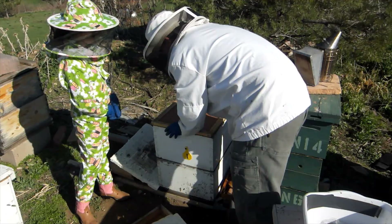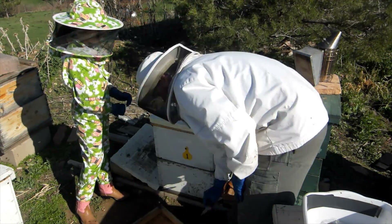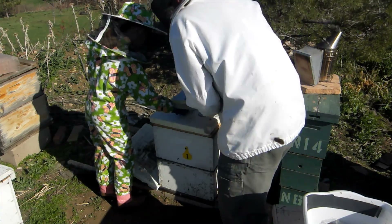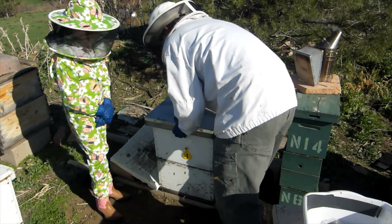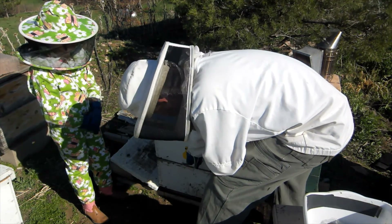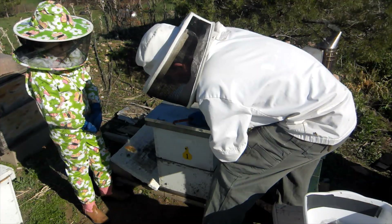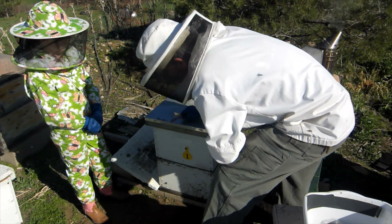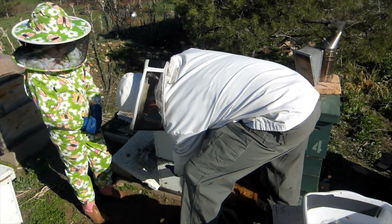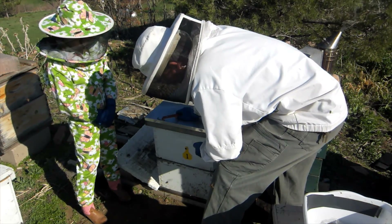The system gives you options. If I lose a queen on one side or another, I've still got a queen. I can pull the divider, take out the queen excluder, and run it as a single queen hive until I have a cell. Then I'll close off one of the compartments and place the cell, let that queen hatch out and mate out, and then I'll get it going again.